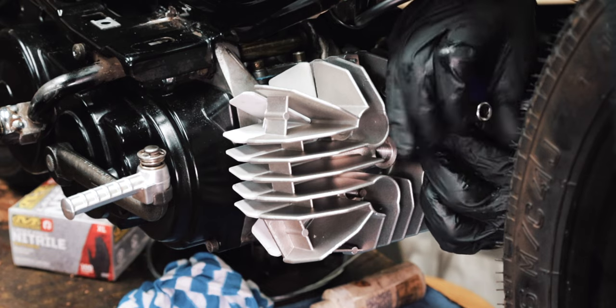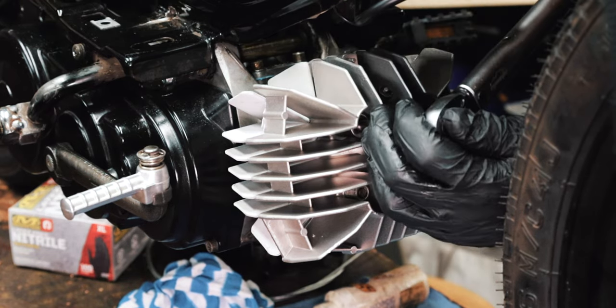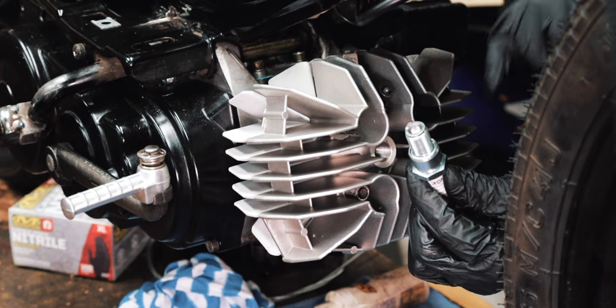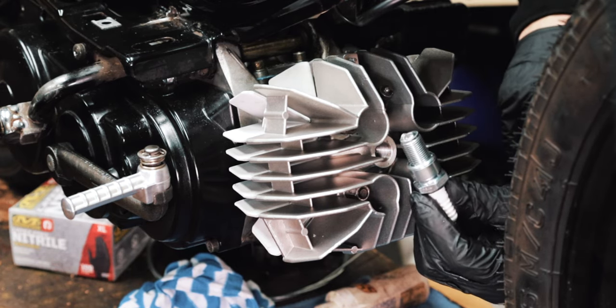Install the head nuts. If you want torque specs, be sure to check out my derby engine build video. Now we can install the spark plug — this is side gap. Please check out my side gap video to learn more about this and why we do it.